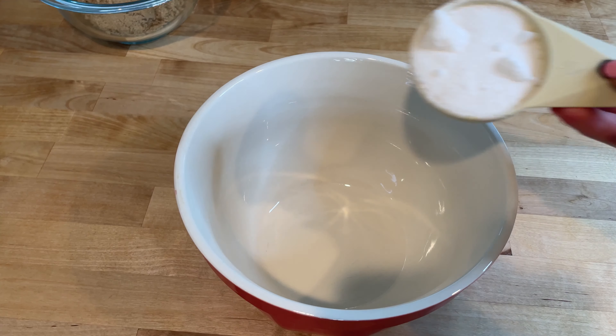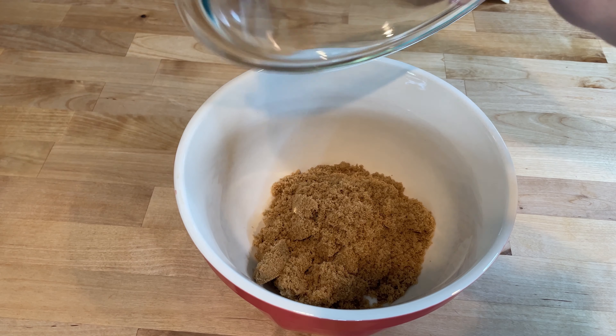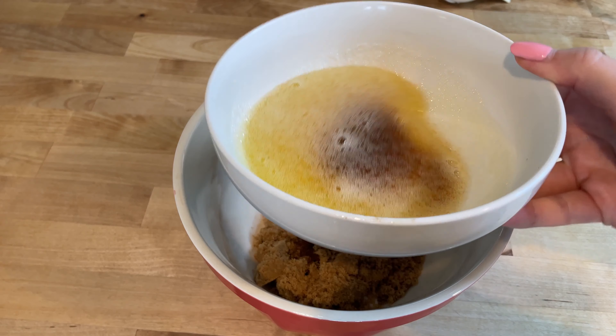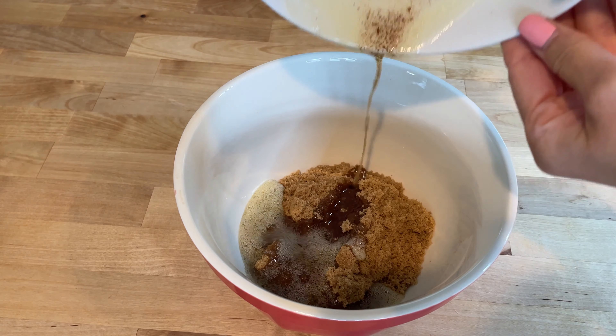In a large mixing bowl, add one quarter cup of granulated sugar, half a cup of packed light brown sugar, and two teaspoons of vanilla extract. Pour in the cooled brown butter and stir until well combined.